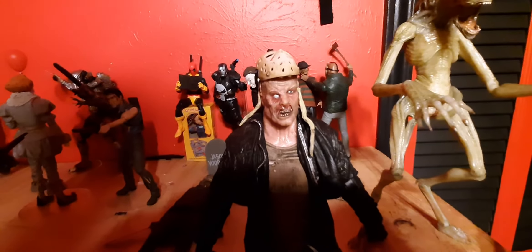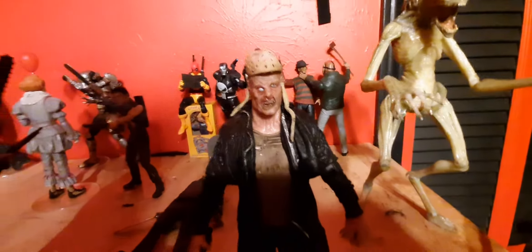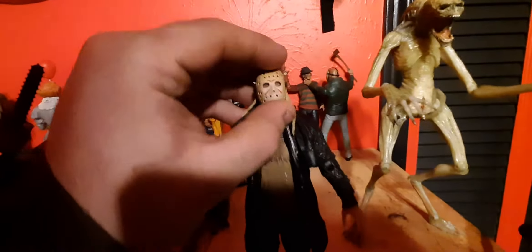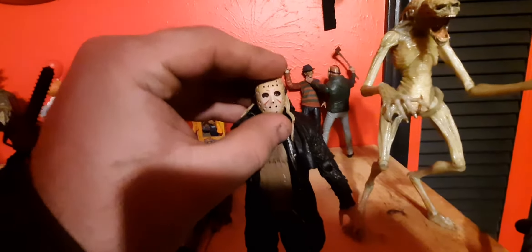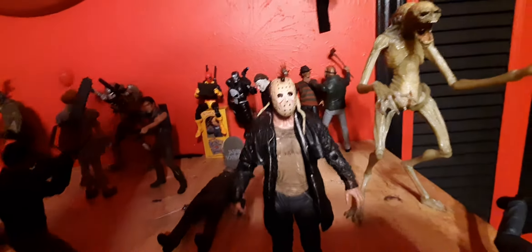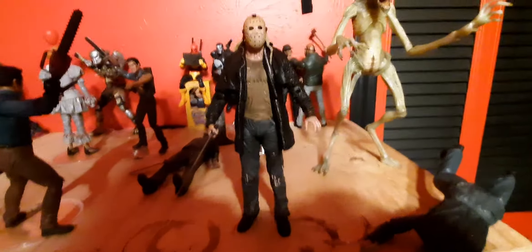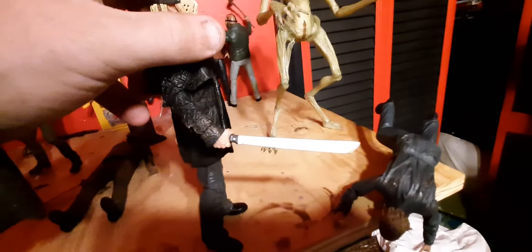Considering you never actually see this version of Jason unmasked, I don't know why they went through the effort of making his face look so weird and creepy like that. He's got a really interesting holster on his side — like a pack of some kind. And he's got some shreds and rips in his shirt as well as his pants, and a cartoonishly long machete.